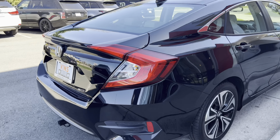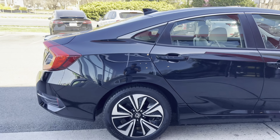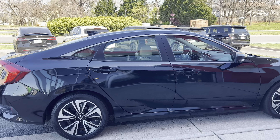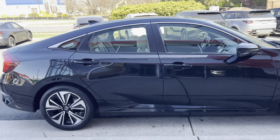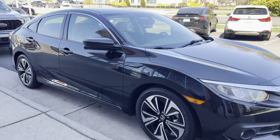Check out how clean the exterior is — it is in excellent condition. It's a little bit of a testament to our conditioning process. We do a three-stage wet sanding, buffing, and waxing, and that's why the car turns out so clean looking.